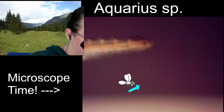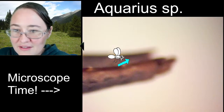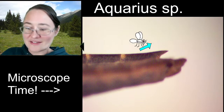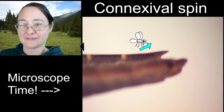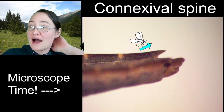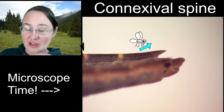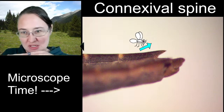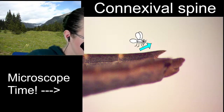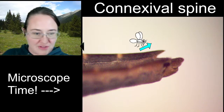Characteristic number two is the connexival spine. We call this a prominent connexival spine. The other genera of water striders will either be lacking this spine or have a really small one. This is a really strong spine on the third-to-last segment of the abdomen — there are two segments after it — but right there you've got that really strong spine.